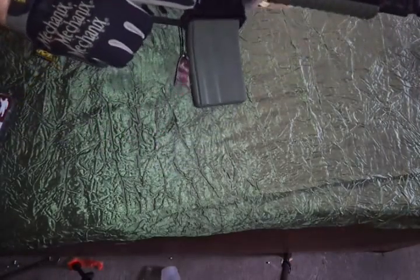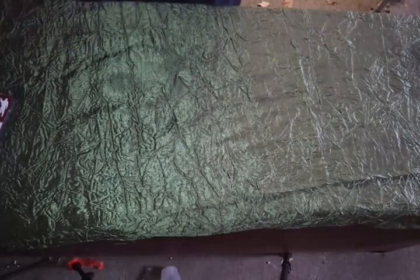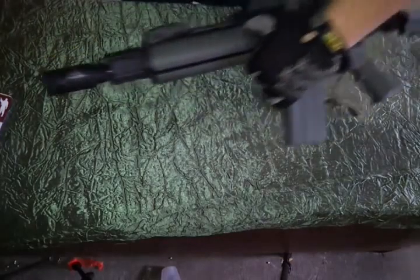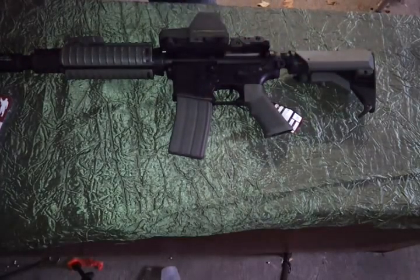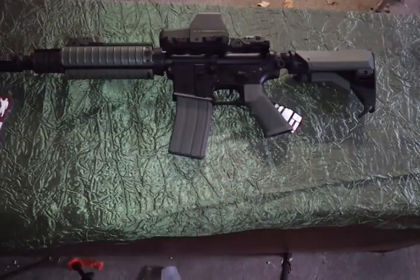That'll give you guys some kind of an idea. That is the GHK conversion King Arms — you can buy this at BG Airsoft for $260, comes with one mag. With that being said, guys, I thank y'all for watching. I appreciate you hanging out with me and taking a look at my new toy. Y'all have a good one, have a blessed day.